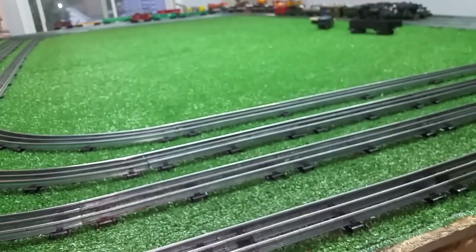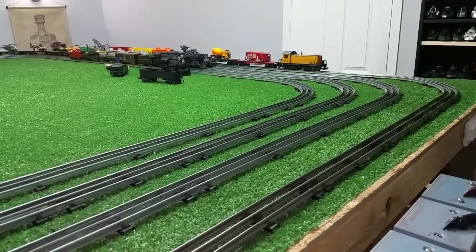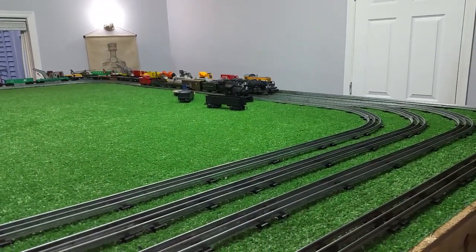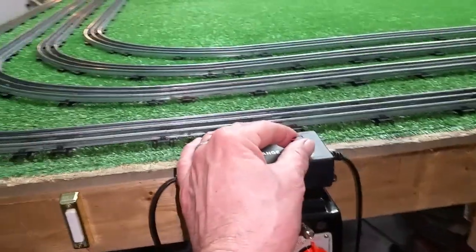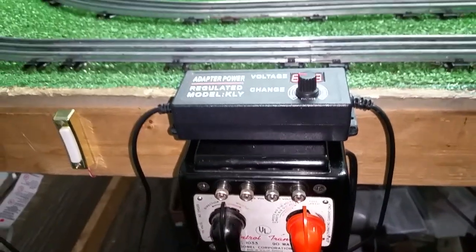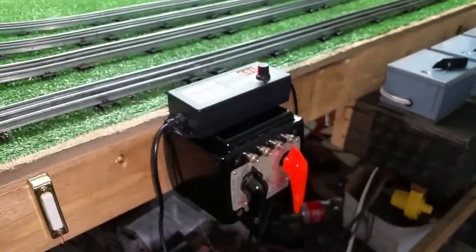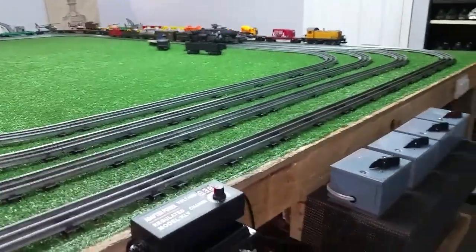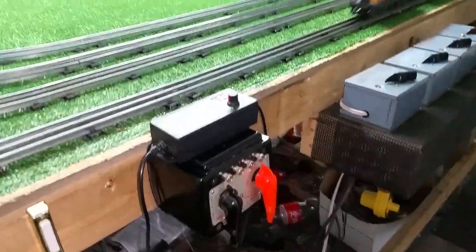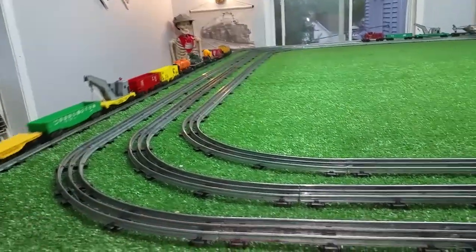That's 6.3 volts right there, and of course you can bring it up. Let it stop, turn the power back on and it runs backwards. Power off and it runs forward. So this runs absolutely splendidly — it's cheaper than any AC transformer, it works better, it's smaller, it's cooler. If my experiments go as expected, I'm very likely going to convert the entire layout to run on DC. It is just exponentially more efficient than running these on AC.